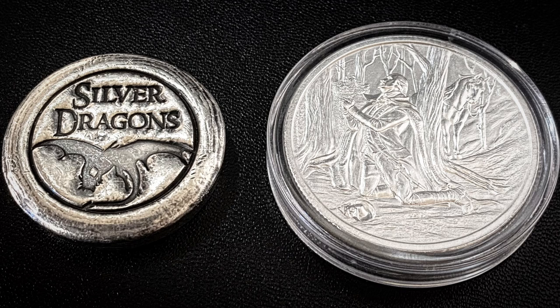It's a well-done likeness of George Washington — just beautiful. Yeah, it looks like him. You can tell just with the naked eye, I don't even need to put it under a microscope. It honestly looks a little high relief — not super high relief, but the relief on it is certainly higher than what you'd expect on a bullion piece. It's a really strong strike.